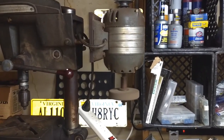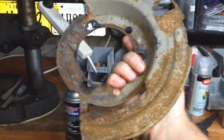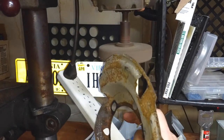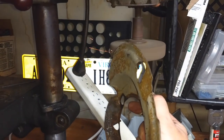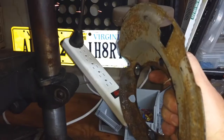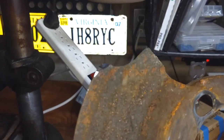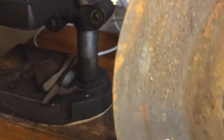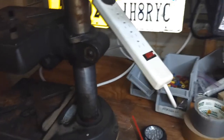I wonder if it will grind anything — let's see if we can find something to grind. Old Jeep brake shields. No one ever runs these. Let's find out. She grinds. And now she makes rumbly noises. I can cover my basement in metal filings!